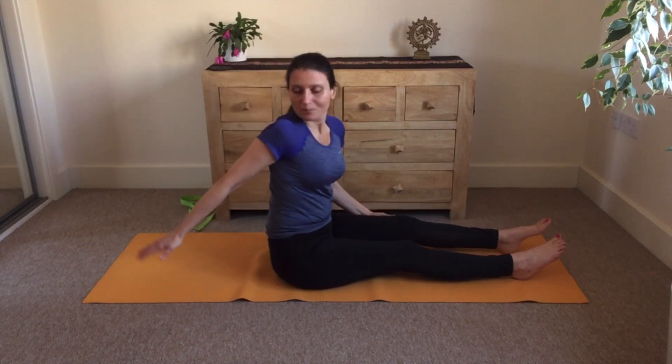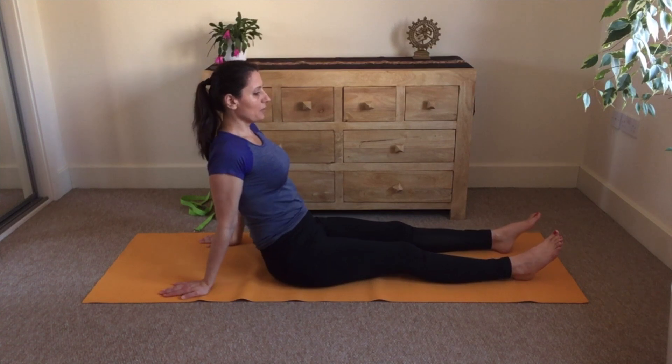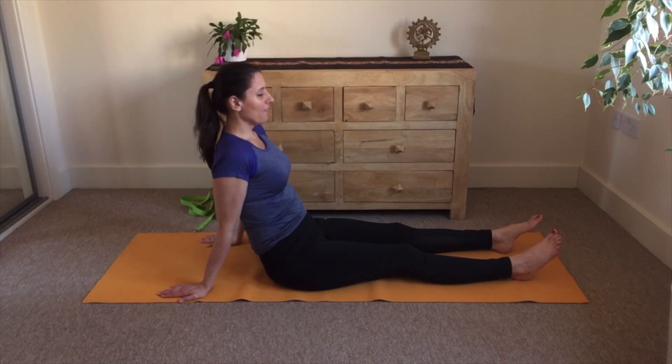Hands behind your back, rock your hips from side to side to release any tension in the lower back. Come to the comfortable sitting position and observe the effects. Feel the fiery type of energy in your abdomen, in your navel chakra, spreading through your body. Feel the quality of this energy — the strength, resilience, willpower. Be familiar with this part of your being.